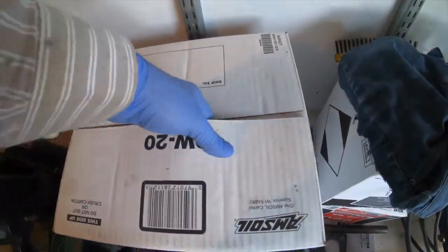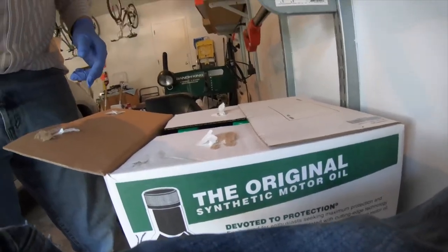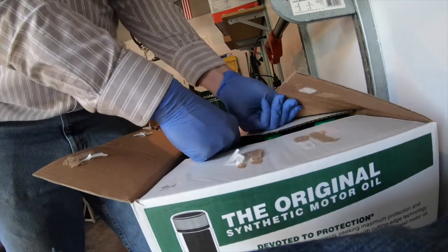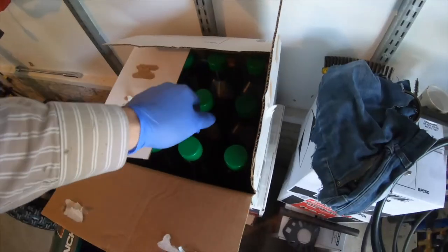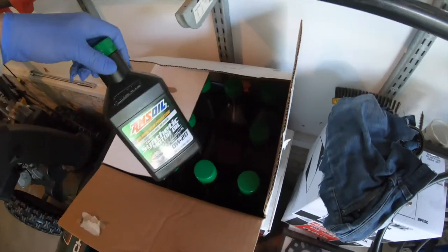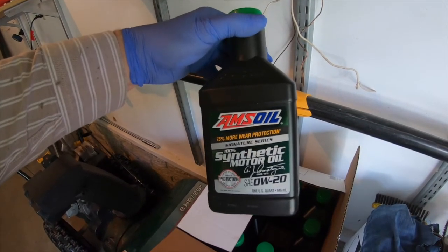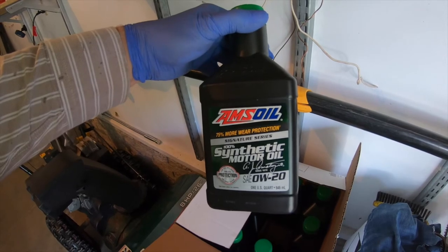I'll crack open a new case of Amsoil's top-of-the-line Signature Series Synthetic, good for up to 25,000 miles, 700 hours, or one year in normal service — 15,000 miles for severe service. Most vehicles operate under severe service. This engine uses 0W-20.